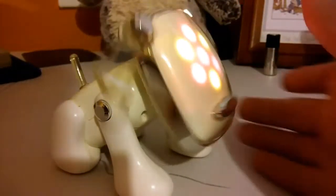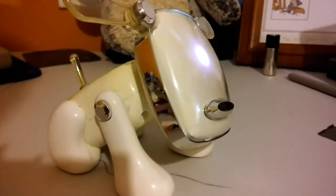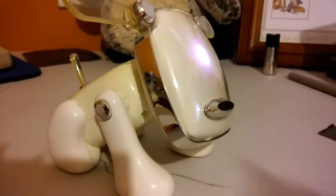Oh no, it's on fire! Oh, there's a doorbell. It was just a neighbor giving us something. Either way, back to the eye pup.